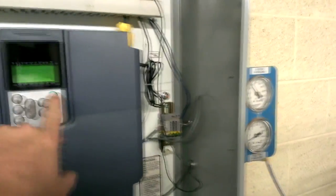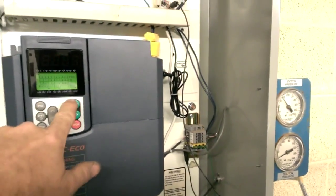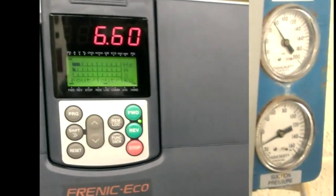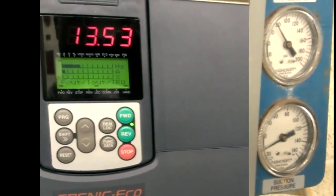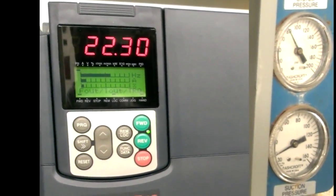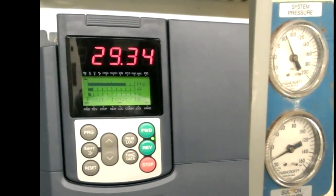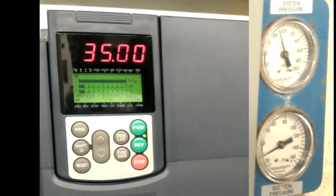See if I can get this all in view — wide screen here. Focus on that area. Manual start. You can see the pressure start going up at the same time. Pretty much like a soft start. Up to 35 hertz. There we go.